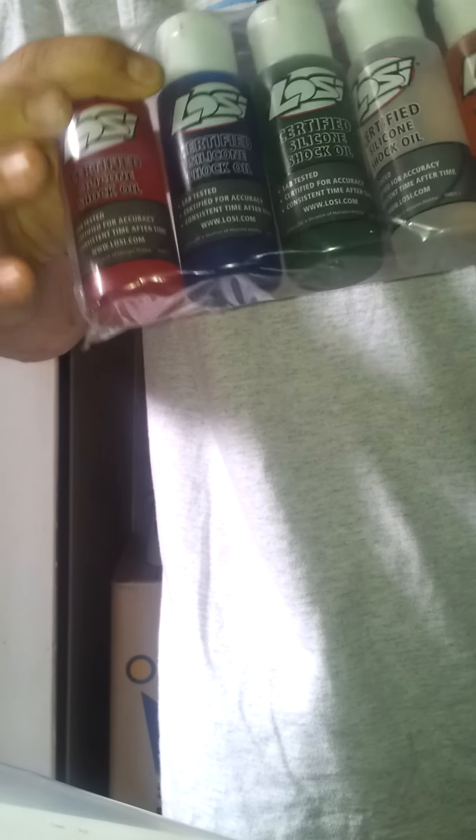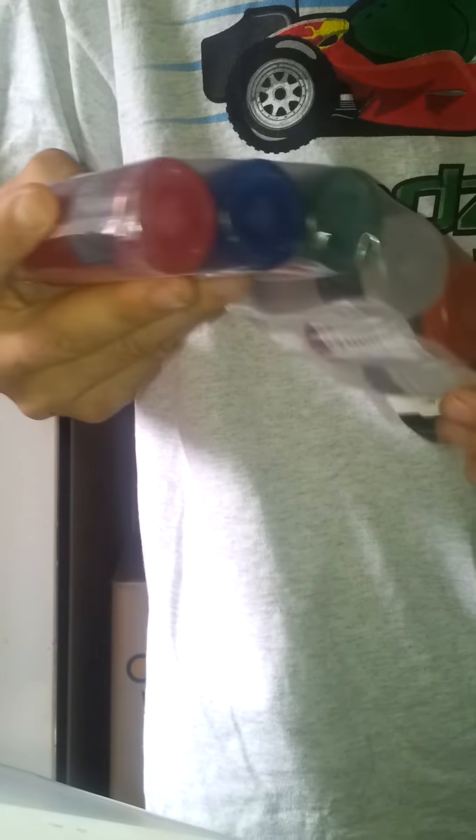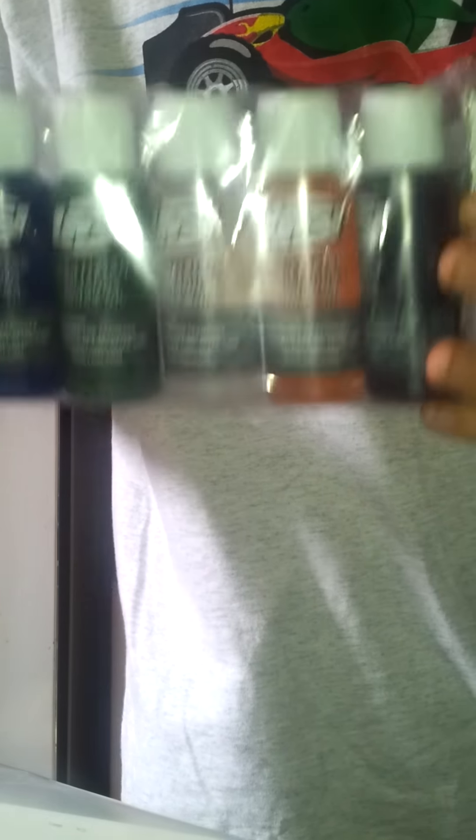Close-out shock oil for rebuilding the shocks. I got this package - it was fairly cheap actually. Toads RC again. I think it was $15 for six containers. I went from 50 up to 100 weight.